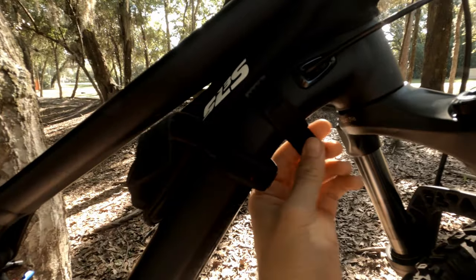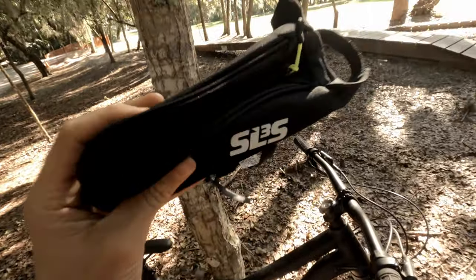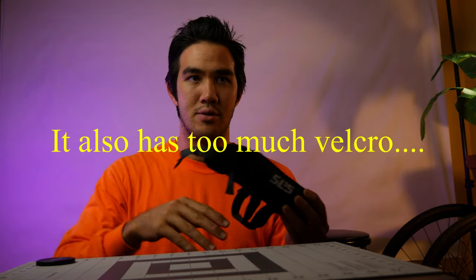I want to talk a little bit about this frame bag because I have a Stumpjumper and it's hard to find something that fits in the frame. Where the head tube meets the top tube there's not much room for a bag to go in between the frame, the down tube, and the top tube. This is the only thing I could really find that is small and inconspicuous on the bike. I really don't like having anything on top of the frame, so I decided to put it within the cavity of the frame — below the top tube and above the down tube.